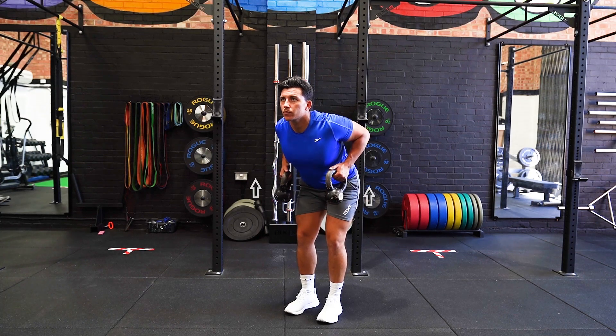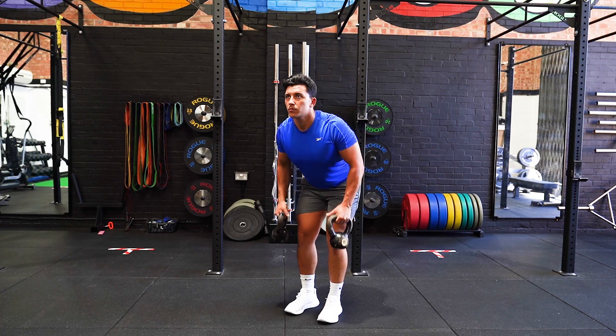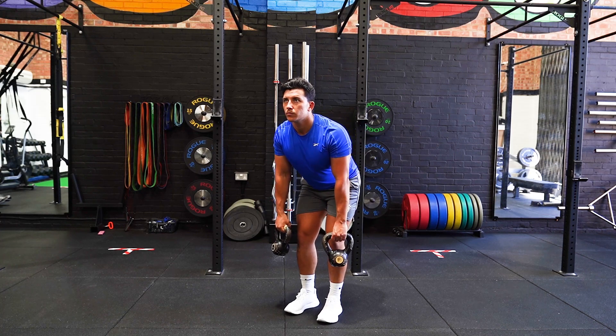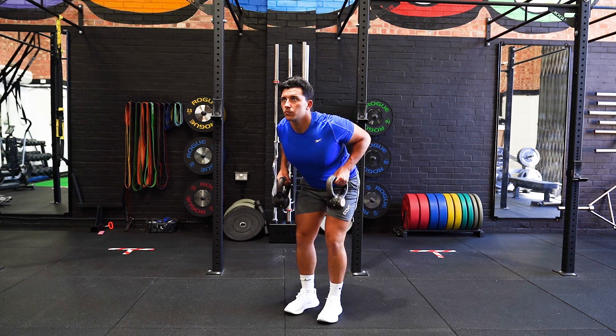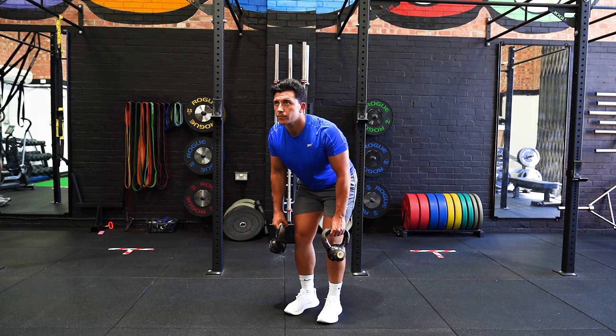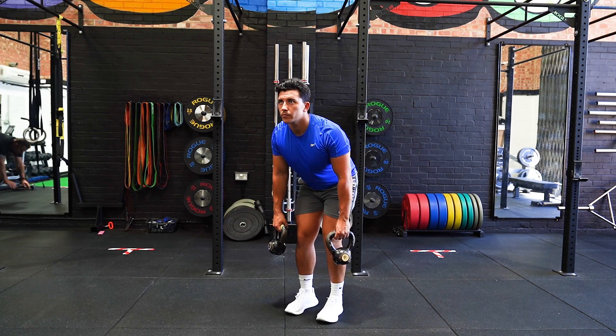Stand with your feet shoulder width apart and a kettlebell in each hand. Hinge at the hip with the knees bent until you're horizontal to the floor. Retract your shoulder blades and pull the kettlebells towards your lower abdomen, and squeeze the shoulder blades together. Slowly lower the kettlebells and repeat the movement.